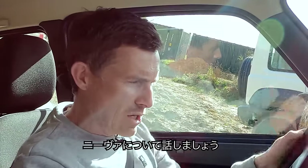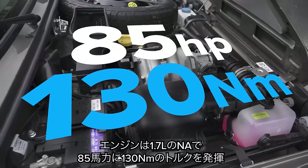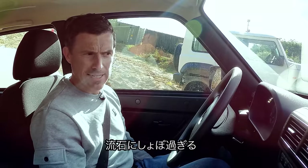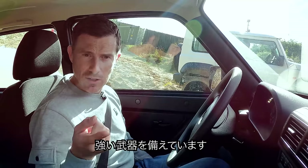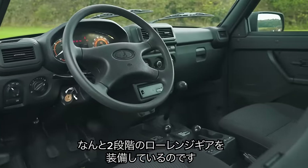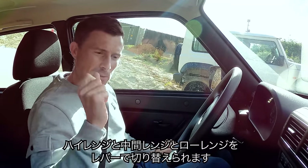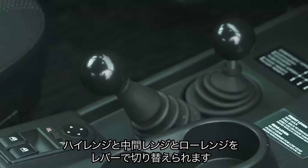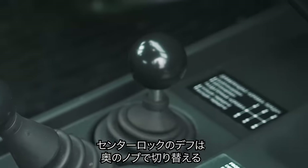Let me tell you about this Lada Niva. It has a 1.7-litre naturally aspirated engine with 85 horsepower and 130 newton metres of torque — it's not much really. It weighs 1.3 tonnes. However, it has some things in its favour: it has a two-stage low range gearbox — a high range mode, a medium range mode, and a low range mode — controlled with a knob. It also has a central locking differential.